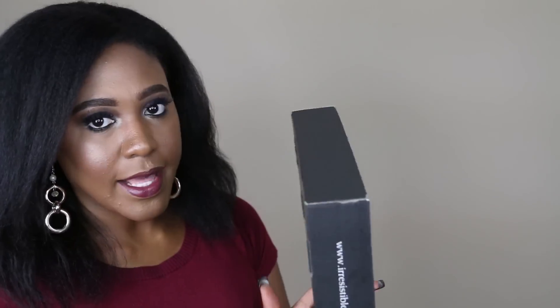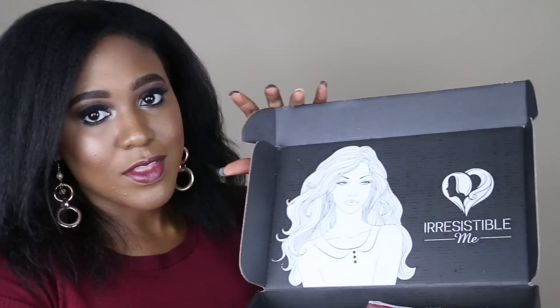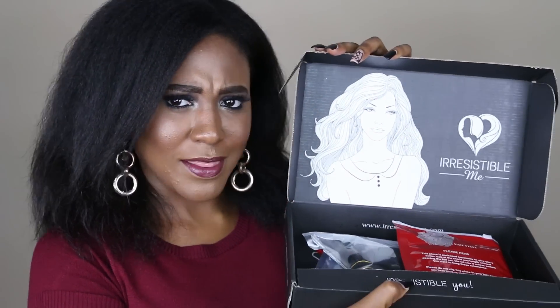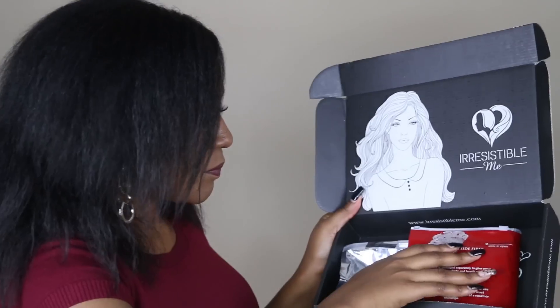The packaging — once you open the outer packaging, it comes in this beautiful matte black box. Very simple, but I do love that it is customized to the company. It says 'Irresistible Me' on the side with little pictures and symbols they use for their graphics, which is very cute and very feminine. And on the inside — my lights are totally washing this out — but there's a little cute woman on the inside. It's a very cute packaging.